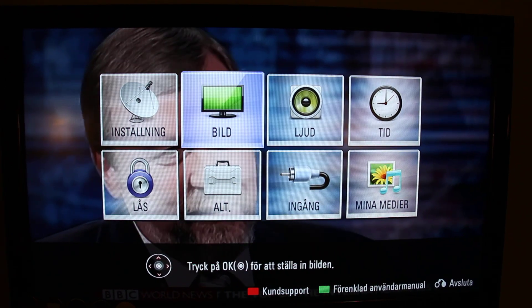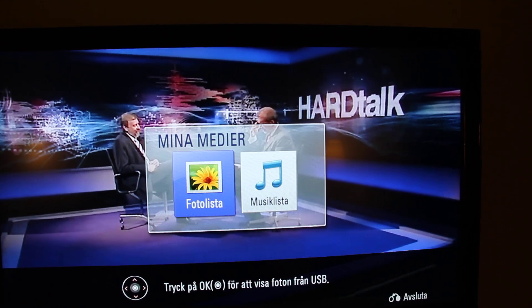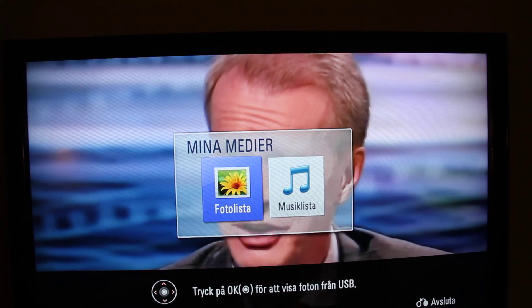...you have your media, and it's just the photo list and the music list. So it's not very good and you don't want to use that when you know you can use the film options.